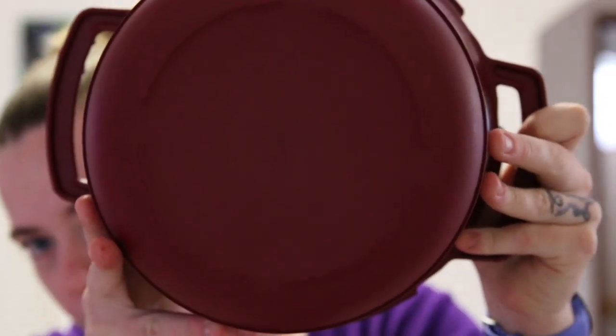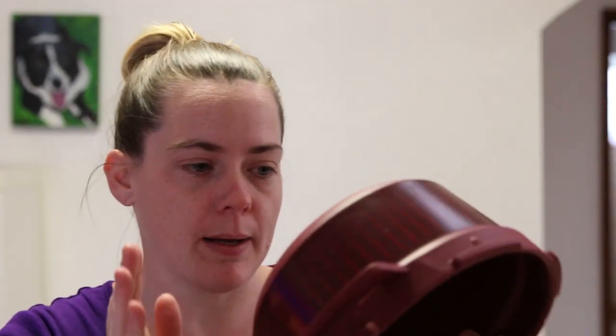On the bottom there are some pictograms which help guide you. It says that it's okay for the oven but not to go on the grill, and it's okay for the dishwasher. The pictograms on the bottom are super helpful.